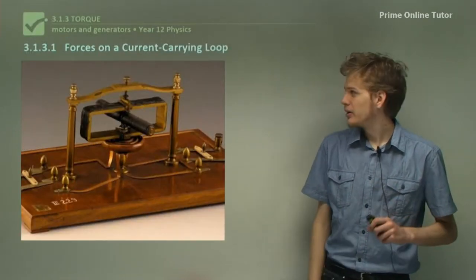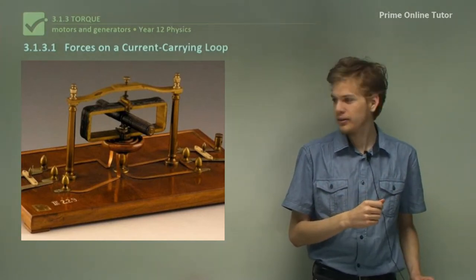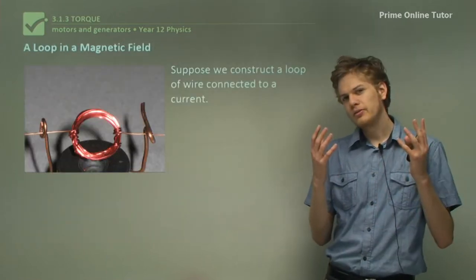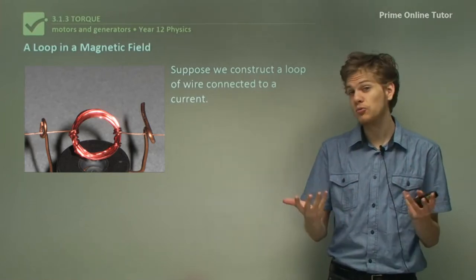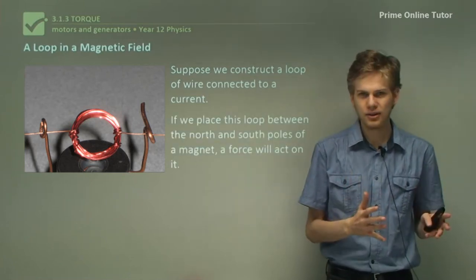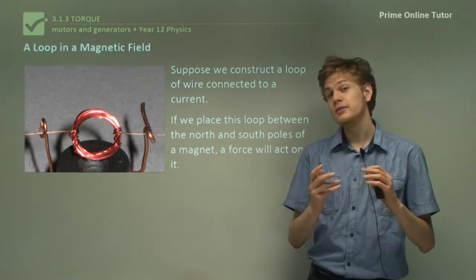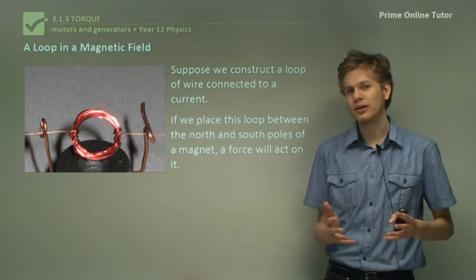To begin with, let's look at the forces on a current-carrying loop when that loop is in a magnetic field. We can see here an early construction of that sort. The concept is pretty simple — we take a loop of wire, a current-carrying wire, and we put this loop between the north pole and the south pole of a magnet. So now this loop is in a magnetic field. We know that if we have a current-carrying conductor in a magnetic field, it will experience a force, so long as it's at an angle to that magnetic field and not parallel.